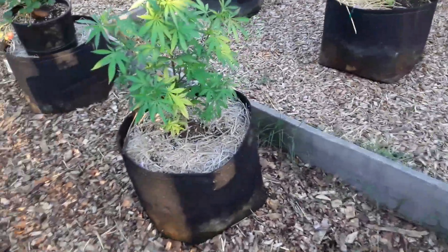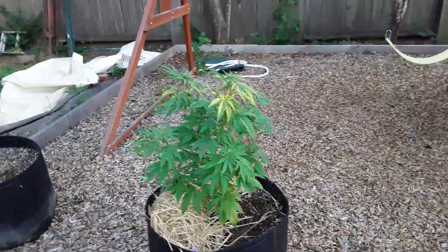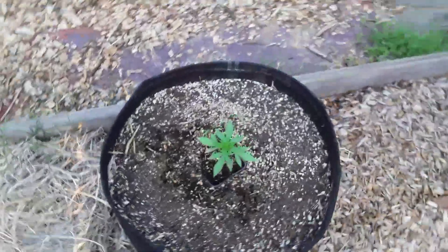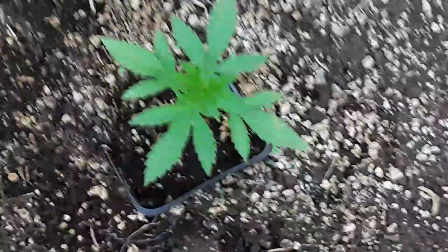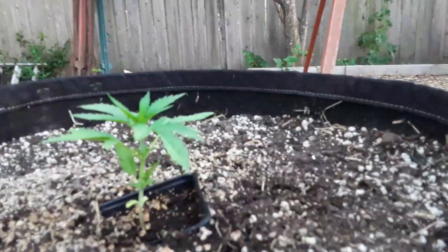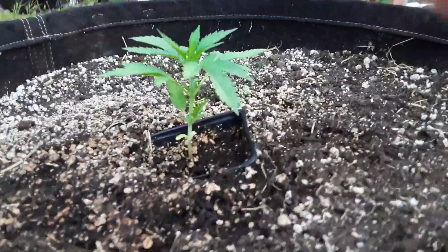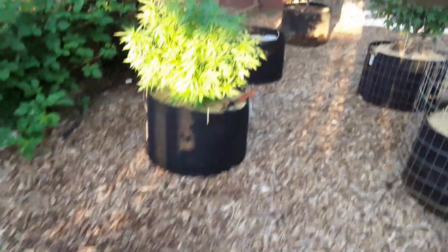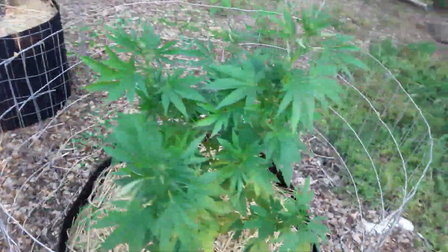All Gas OG on the back over here — little guy. And check out this Chocolate Skunk — I don't know how big yours is yet, but damn, this thing is vigorous. And yes, it is still in a pot. I just pre-sunk it because it's been so hot these last couple days — I'll carefully dig it back out. Got the Triple Cheese and another All Gas OG — big old fat monster.